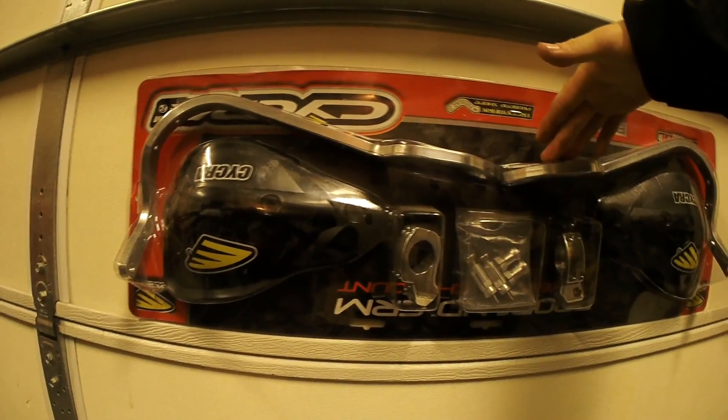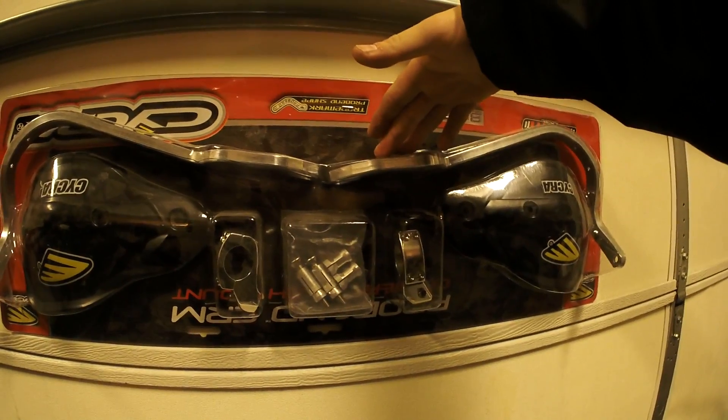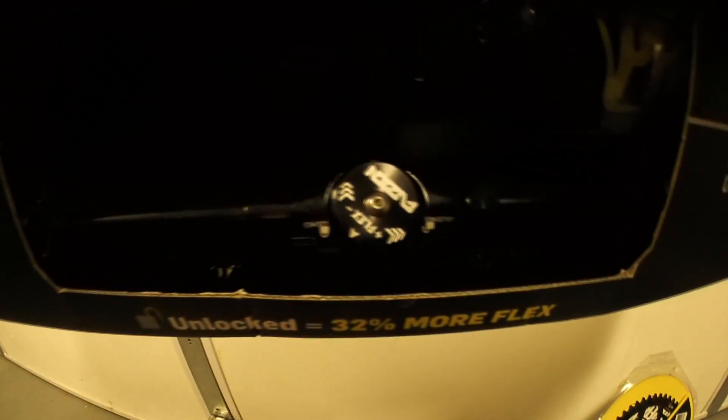Also, bar protection — it needed it. So we're getting the Cycra bar end protectors. This is something I definitely needed at the last event; we went through a lot of bushes and if I didn't have the handguards, these would have killed me. And since I was doing all this, might as well do a ProTaper bar as well.